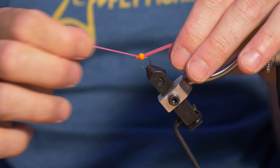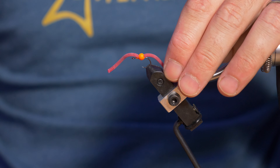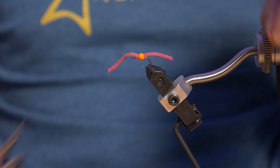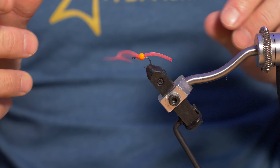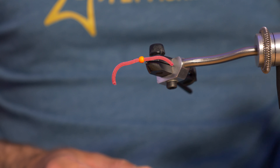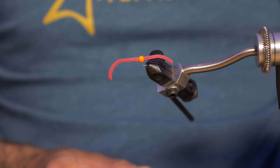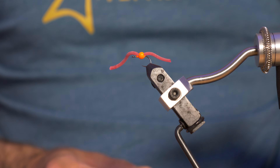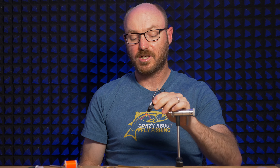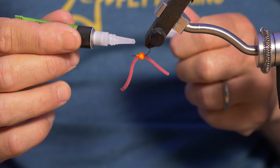You just need to figure out the size of the bead that works best. And that's it — the squirmy worm material is in there, the bead is attached, and that will work perfectly. Super easy, super simple, very quick. And if you want to make it a little bit stronger, you can just add a dab of super glue underneath onto that thread.